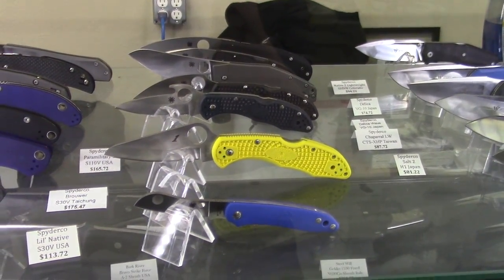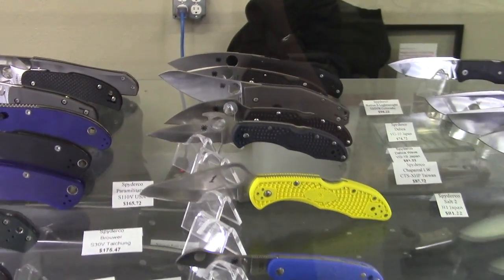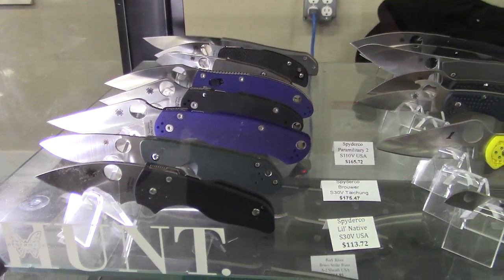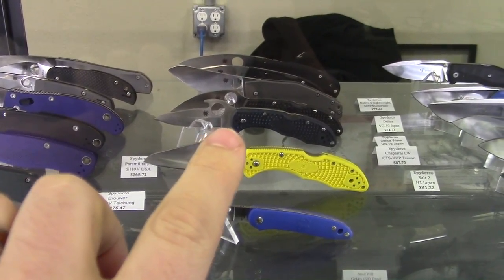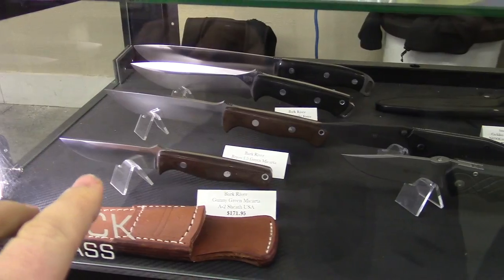Spydercos. There's an Emerson Delica — you don't see too many of those. And there's an Emerson Dragonfly prototype right now too. Are you into that? And I feel like people are always asking us about the Spyderco Chef — there's one. I think they're back available right now. Somebody buy that.